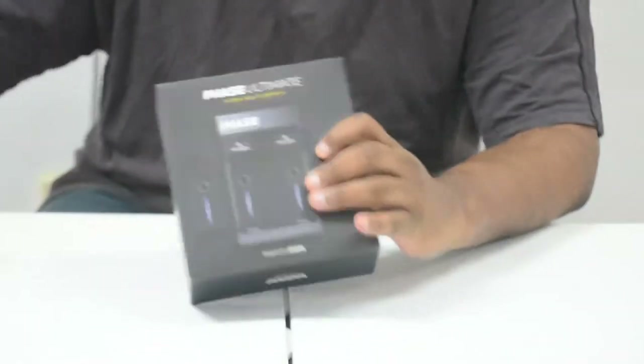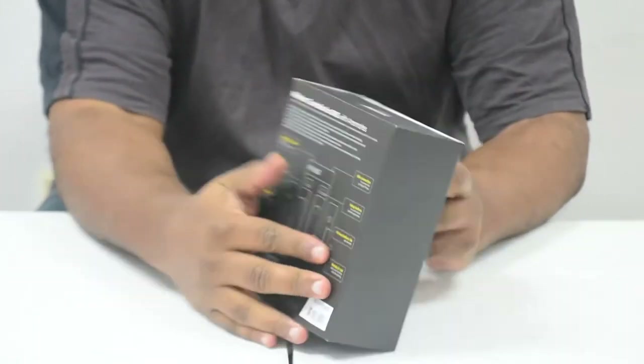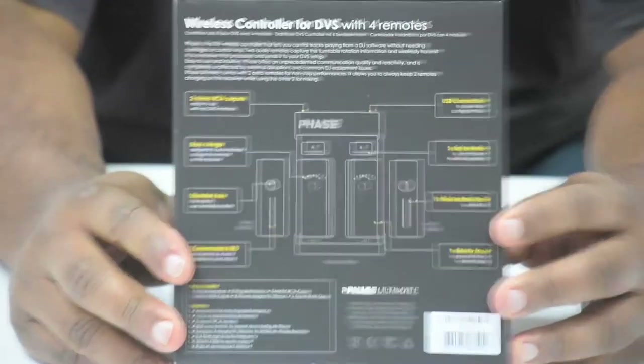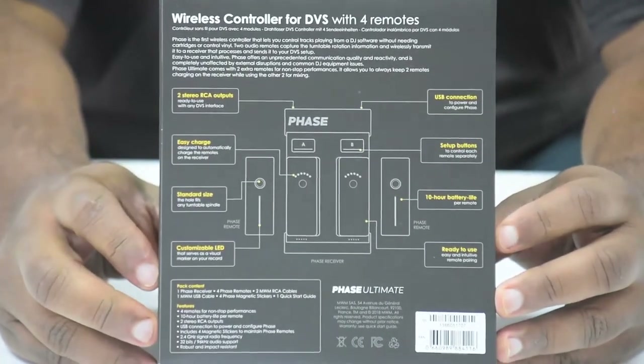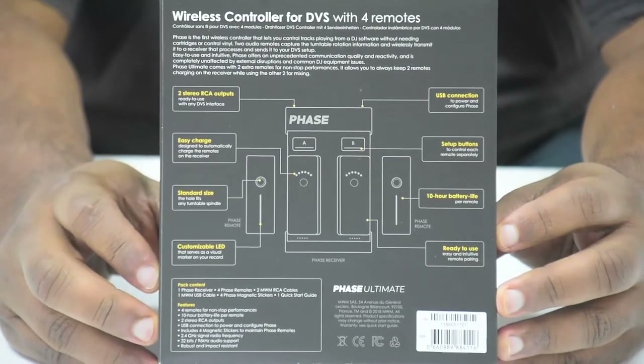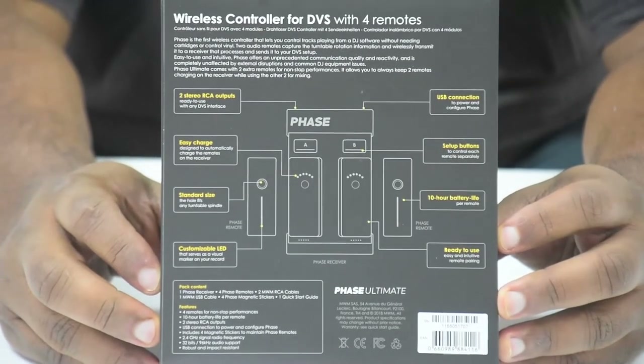The first thing you notice is this nice satin finish presentation. The back has the entire schematic layout. Get close in on that, and then you can hit the pause button and sit there and read all that stuff for yourself, because I'm lazy today and I don't feel like doing it.